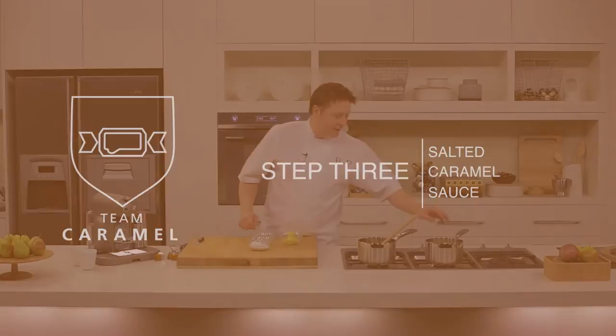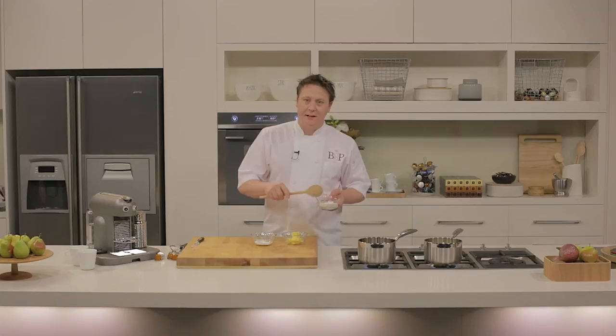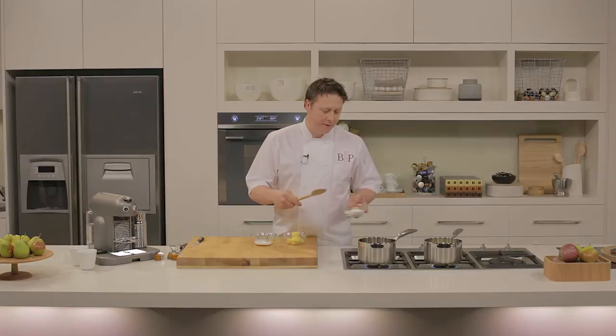The crumb is now in the oven. And while it's in there, we're going to make the caramel sauce. I've got cream in one saucepan and I'm just going to bring it to the boil. In the other saucepan, I'm going to get it nice and hot. I'm now going to add caster sugar into the hot saucepan, and using a wooden spoon, I'm going to stir it until it dissolves and starts to turn a deep golden amber caramel color. I'm going to do it in stages.